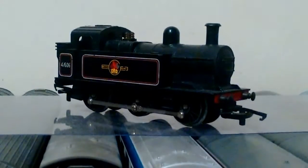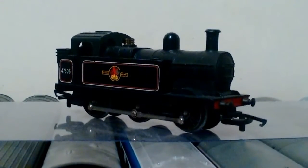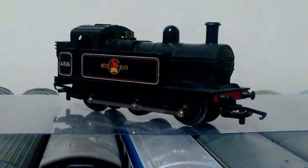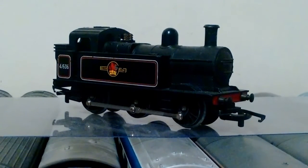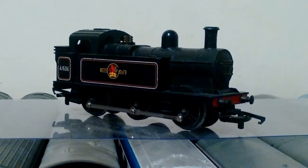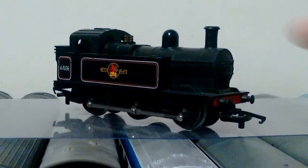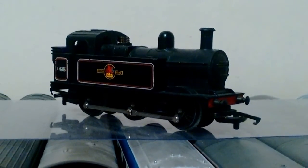Hello YouTube, this is Light123 with another training review and today we're going to be taking a look at a Tryang model. I've been saying for absolute years that I've wanted a Tryang Jinty. I'm actually looking at getting the Battlespace one to go with the Exploding Coaches — I did a video quite a while ago on them. This is pretty much a video reviewing this one and a little bit of a story behind it as well.